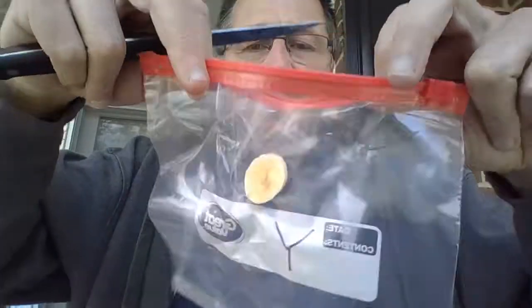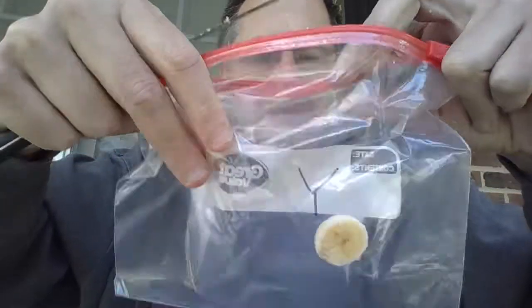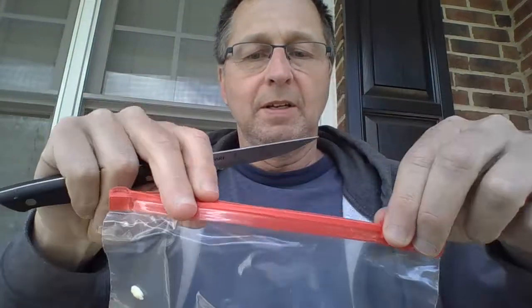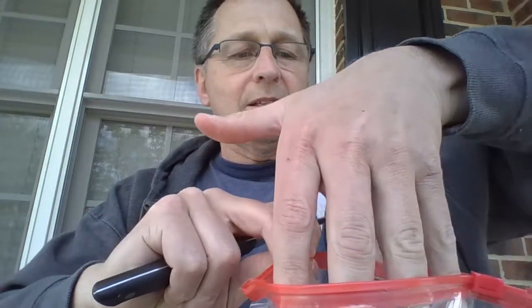In class we would have used the whole banana, and each student would have gotten a bag. We would have had them all taped on the wall in the classroom, sealed of course, because these do end up getting really smelly. You can see I'm putting that slice down in there. Here's the no yeast one — I'm putting that slice in there too.